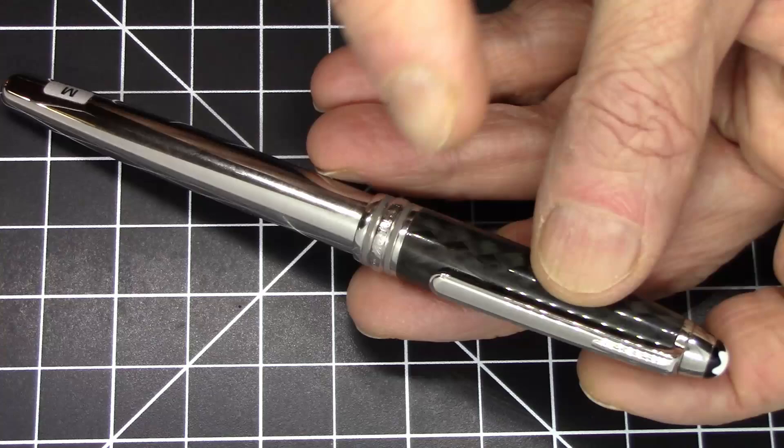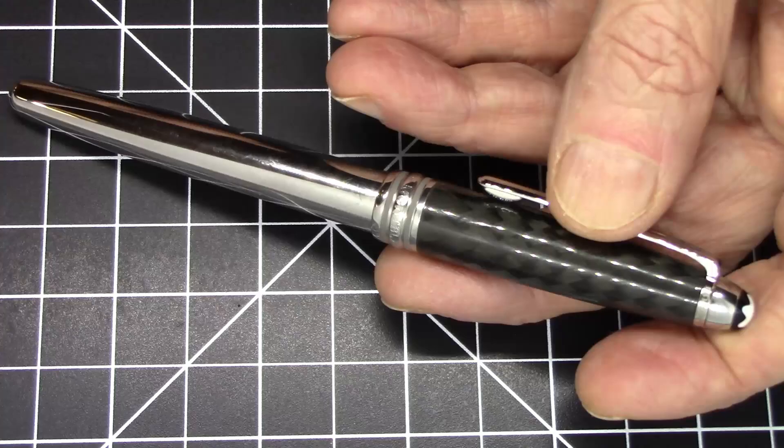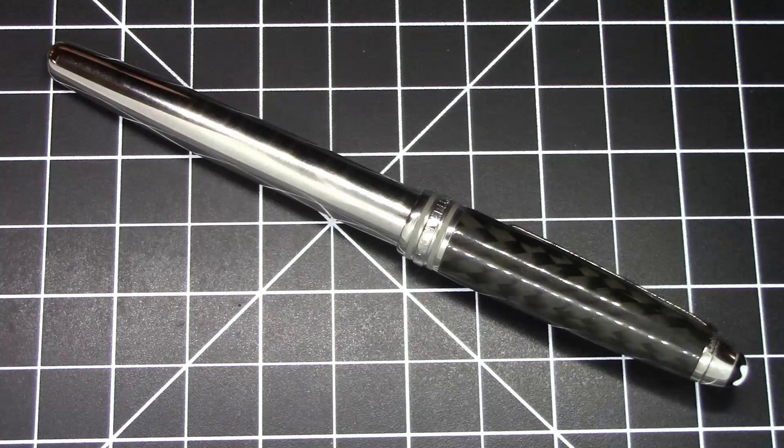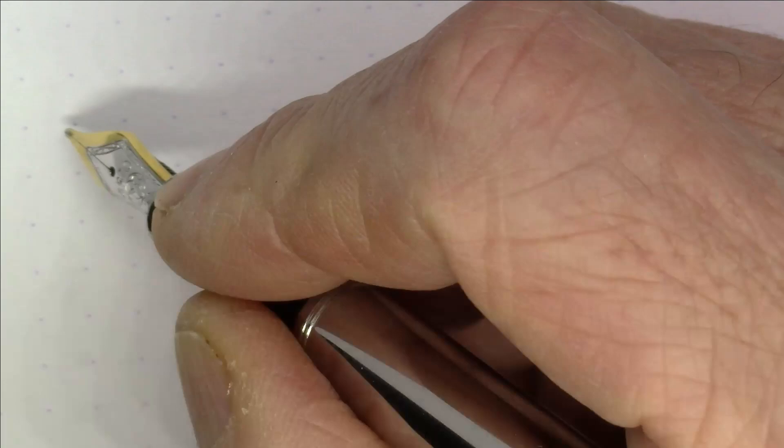My wife is actually sleeping while I make this video. When she wakes up I will make sure to thank her for loaning me the pen to be able to film it for you folks. So that's about it for this pen — of course you do want to see it write, and I'm going to show you that right now.